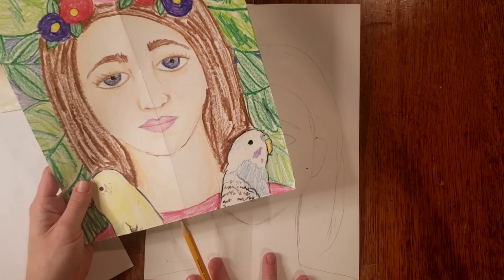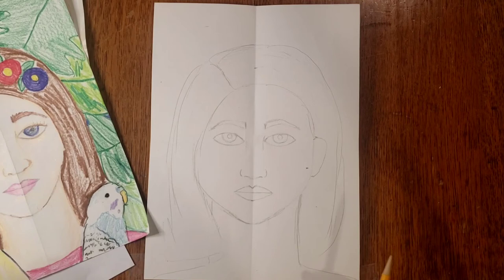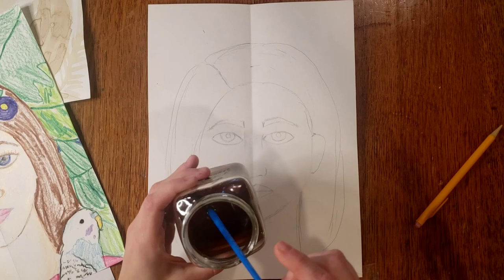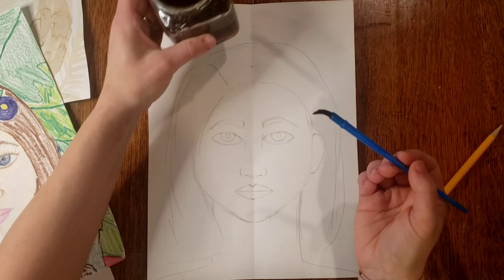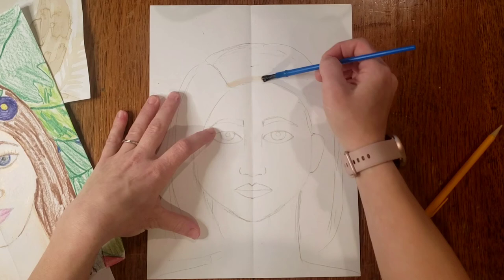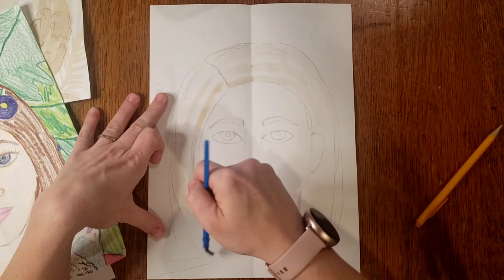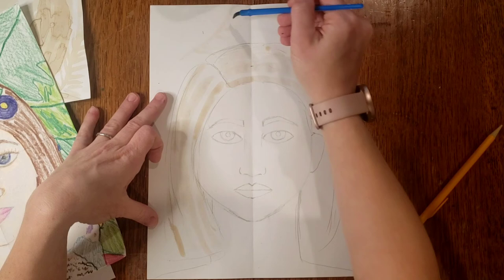When you get to this point, you can take a break and add in any pets or animals you love — like Frida's pet monkey. I'm going to show you how to add color with coffee. This is just coffee straight out of the pot, cold, no sugar, no cream — just plain coffee. I'm using a basic paintbrush that came with a set of watercolors. You could also use a Q-tip. To paint with coffee, just dip your brush in and start adding color. If you get a little drip, just turn it into a leaf or a flower.